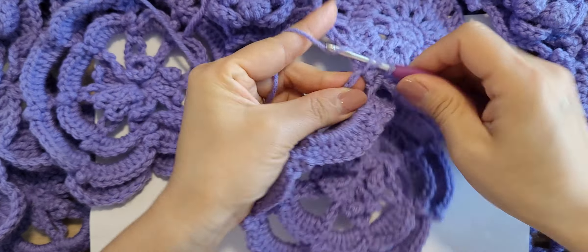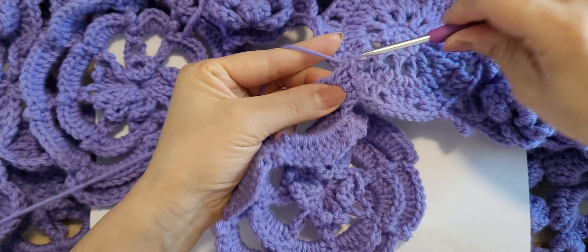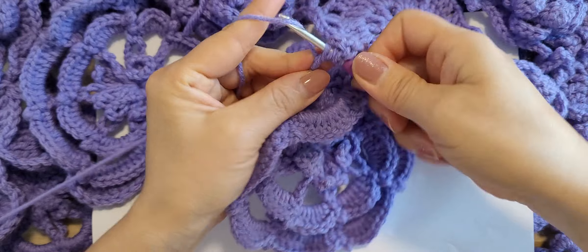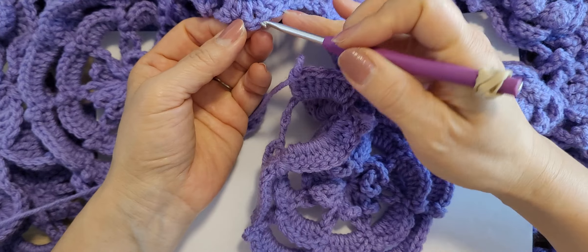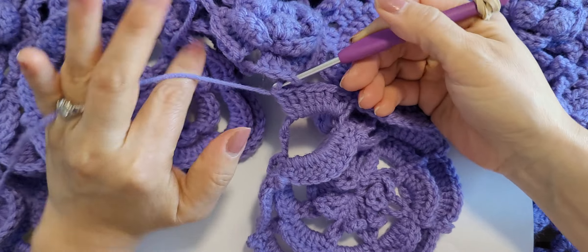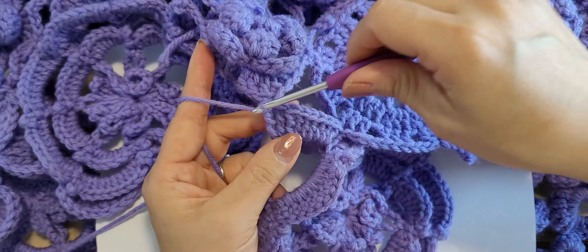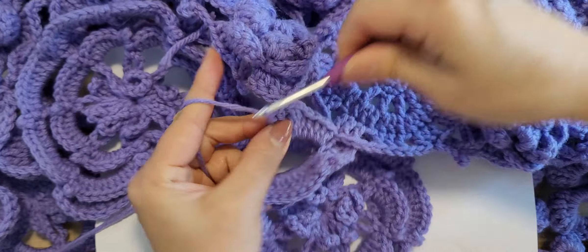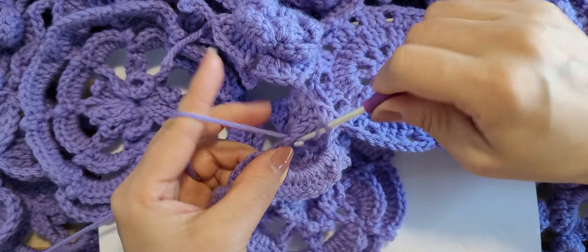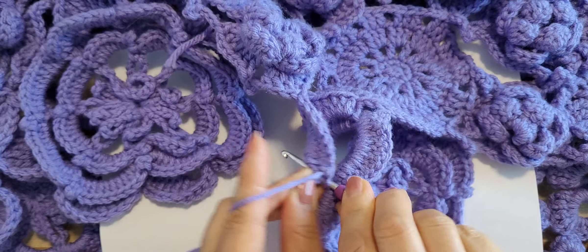Double crochet one, two, three, four, five — and triple crochet three: one, two, three — stop, and connecting to here. This short corner motif number five connecting it, and three triple crochet again: one, two, three — and double crochet five: one, two, three, four, five — slip stitch at the single crochet spot.